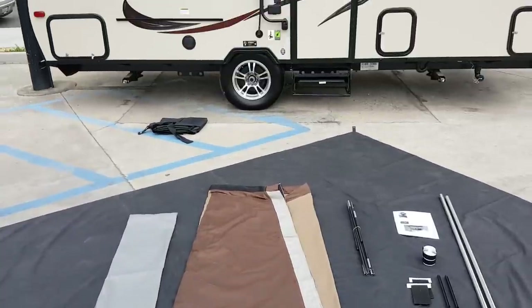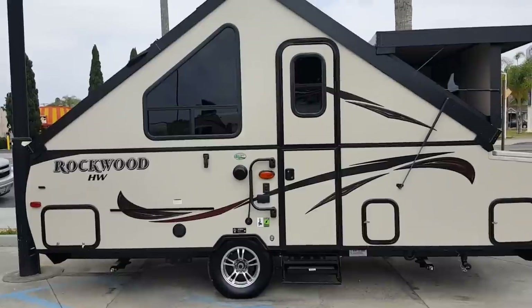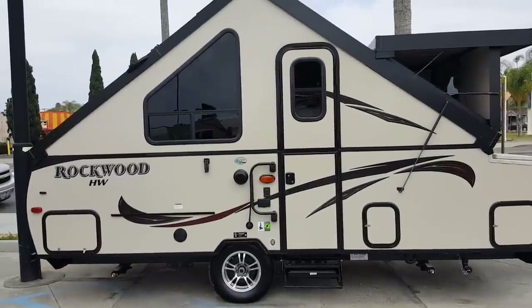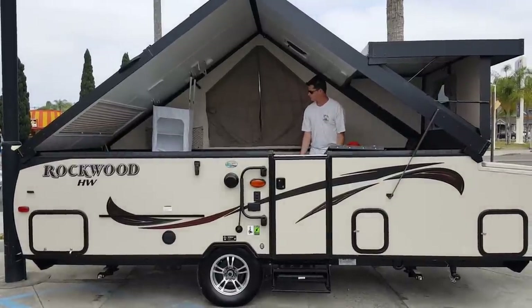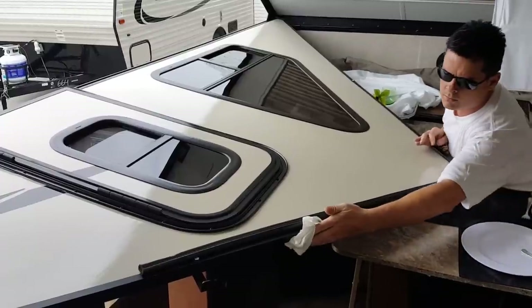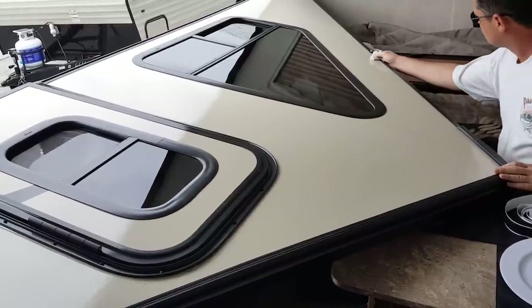Howdy folks, Jeff at Pahake Wilderness here with Mike and Jason. We're going to show you how to set up your A-frame visor on your A-frame trailer. Once you have the roof raised, go ahead and lower that sidewall and wipe the top edge of the sidewall thoroughly, as you see Jason doing here.